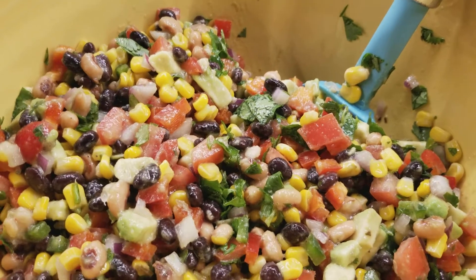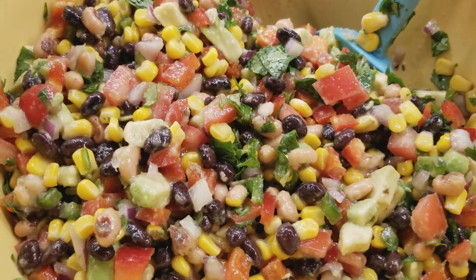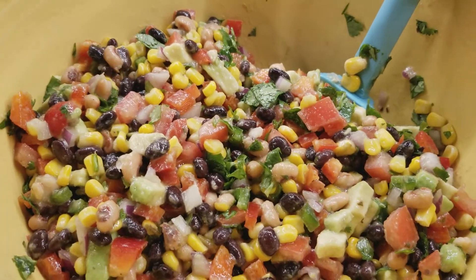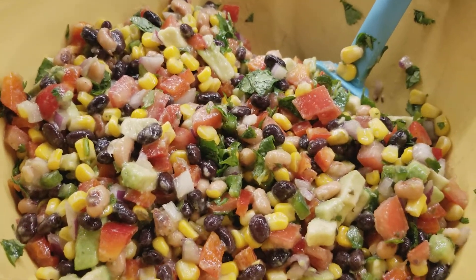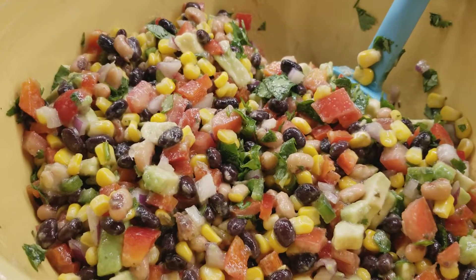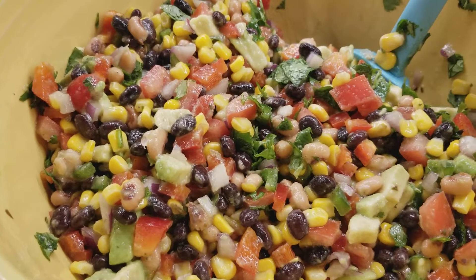Okay so there you have it. I threw in my finely chopped cilantro. I hope somebody eats it at the party — my brother might be like what? But it looks pretty. Go ahead and try this and serve it with some Tostito's restaurant style chips or scoops.